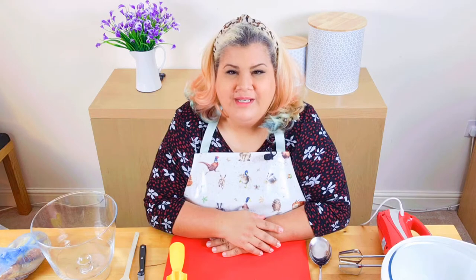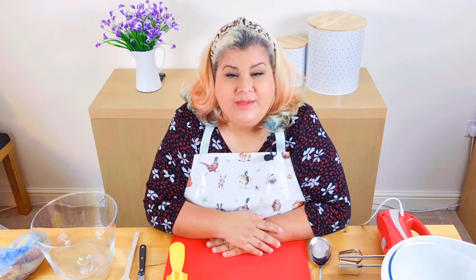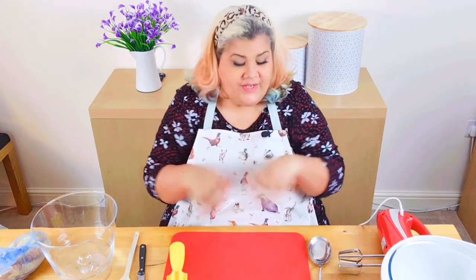Hello gorgeous! Today we are going to be making a peach and passion fruit trifle. As usual it's very easy to do and it's very delicious, and I will get straight into the recipe.